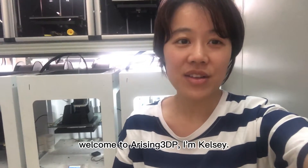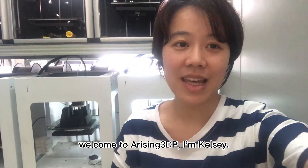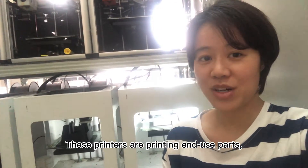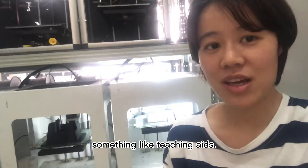Hello everyone! Welcome to Arriving3DP. I'm Kelsey. These printers are printing end-use parts, something like teaching aids.